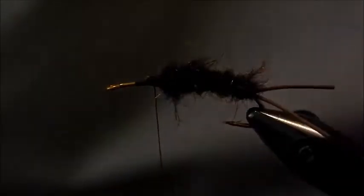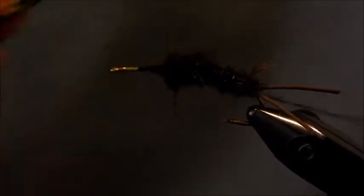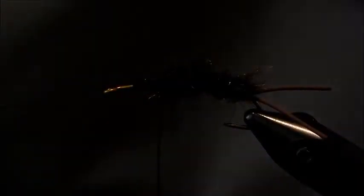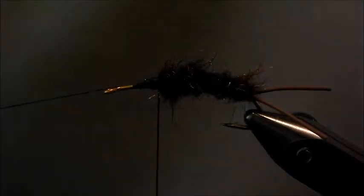There's that rib — clip that off. Now keep that dubbing loop tool handy; we're going to be using it quite a bit from here on out. We're going to make another dubbing loop — this one can be much smaller than the first one. We really want this to have that loose, buggy-leg effect. We'll tie that in right behind where our body ended, throw a quick half hitch on our fly to hold our thread, and here we're going to use some black dubbing — I like ice dub for this part because it's a little bit coarser and gives a real full body to the fly.